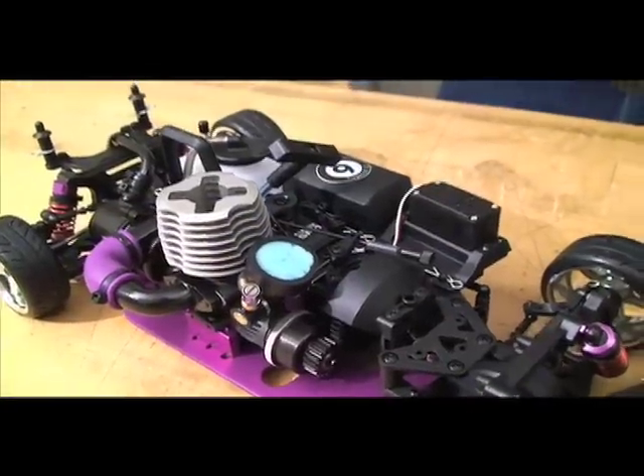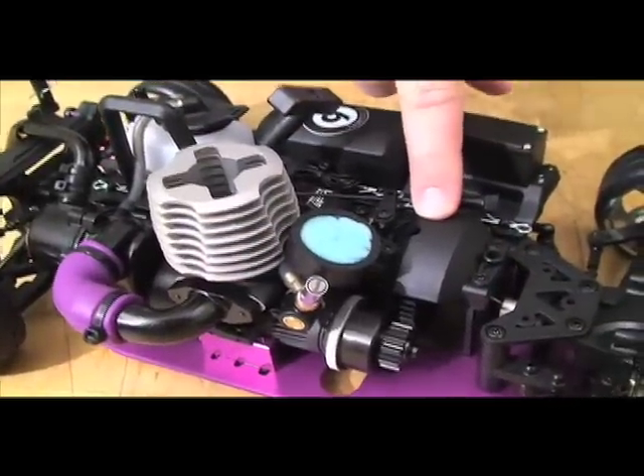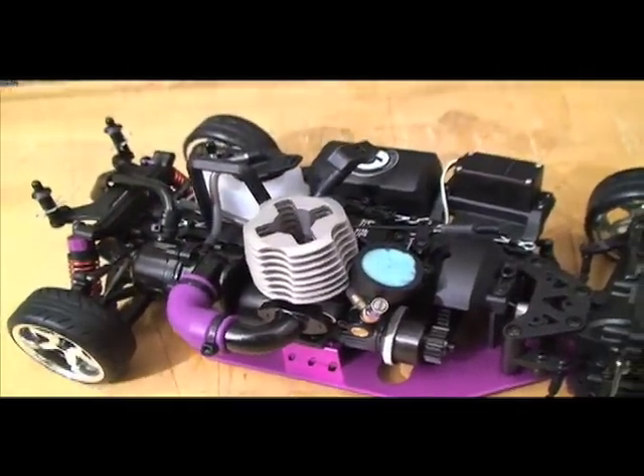The biggest difference on this car is that the engine is moved forward as well as the gearbox. This helps move the weight over the front tires, just like on real drift cars.